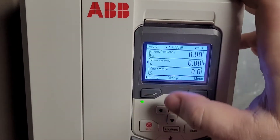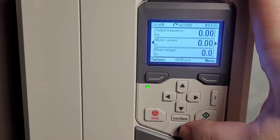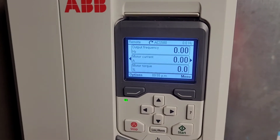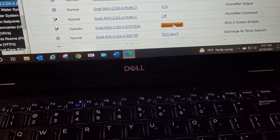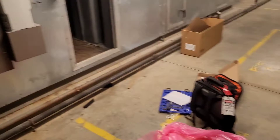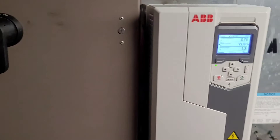At this point we are currently in local control. What I want to do is switch to auto so we can run it off of our control system. Once I press this button here, it will switch it to remote, and I already have my air handler set to where we should be able to start it as soon as I release an override. This will be the ultimate test to make sure that we are controlling speed and everything else. I go into my system, I release my override on the system, just like that, and we can see that our drive is beginning to roll. I'm going to go ahead, close our doors, bring up this air handler, and get this system back in operation.